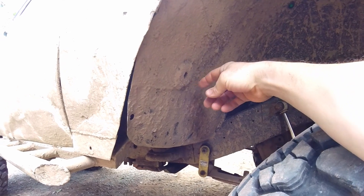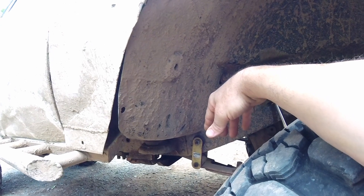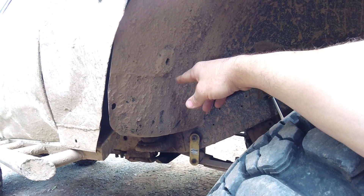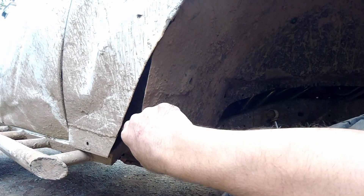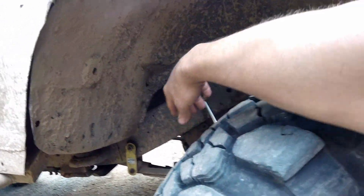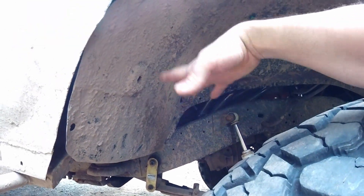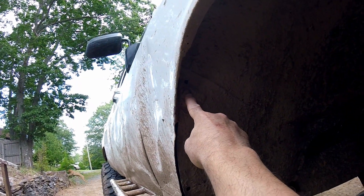Hey everyone, Rick here at the Ditch Pig. Just a quick video here fixing an issue that came up because of a weekend of wheeling probably a year or two ago. The bolt that goes in here for the wheel well broke - me being me, I left it. I was like, we got other bolts here, no need to worry, it's not gonna go anywhere. It held up for quite a while, but now this bolt has ripped out. This flap slaps and goes - it's not a good scene. It has to be fixed; I can't handle it, it's driving me nuts.